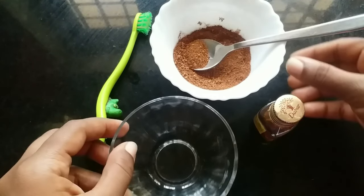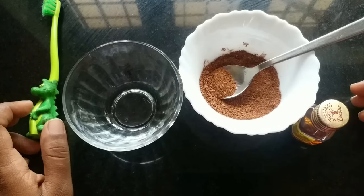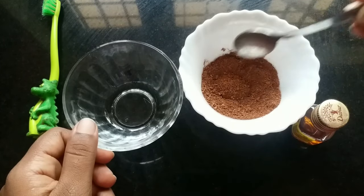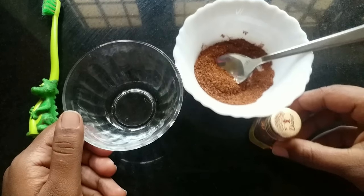Hello friends, welcome to the new video. I am here with a beauty tip. This is cinnamon powder — a pack of cinnamon powder.